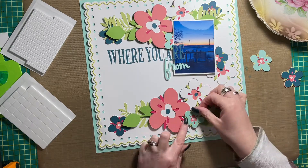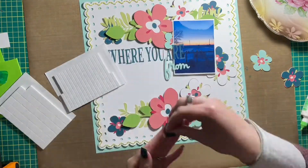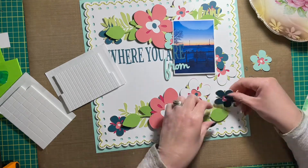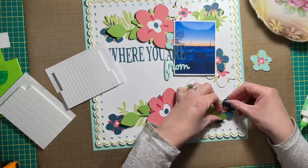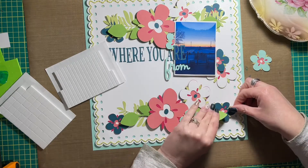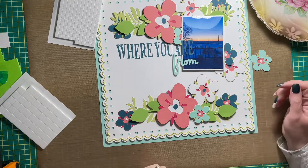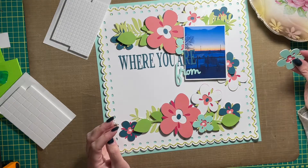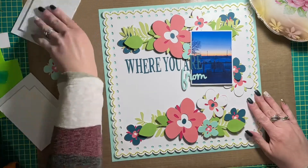There is a ton of florals in this layout. I'm working on another border down at the very bottom of the page — there's a border at the top and a border at the bottom, and then flowers sprinkled in between as well. The space left open to the left middle of the layout is reserved for my journaling. I have one mint flower left over — you'll see me pick it up — and I wasn't sure where to put it, but I realized I wanted to put it on the left-hand side of the layout.